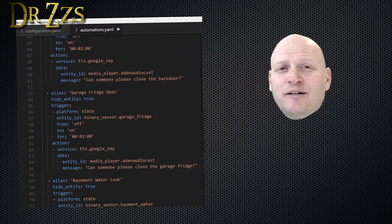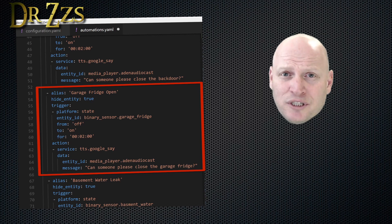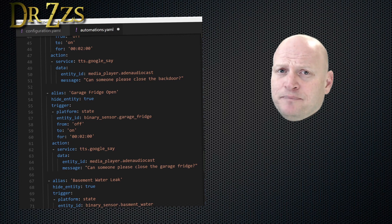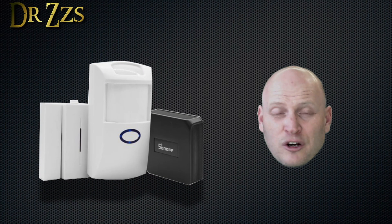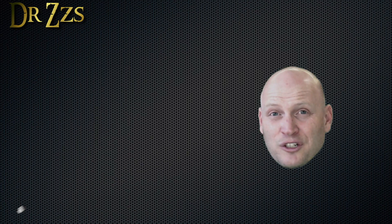This is the automation I set up so that if somebody leaves the fridge in the garage open too long, we'll get an audible 'hey, somebody left the garage fridge open, please close it' message. Hopefully that'll cut down my electricity bill at least a little bit. Now those single code sensors might not be as good for an alarm system, but that doesn't mean they're useless — far from it. There's still a lot of really cool things you can do with them.